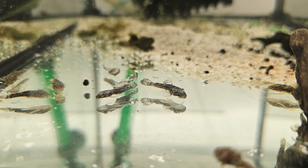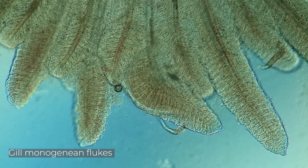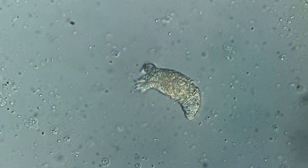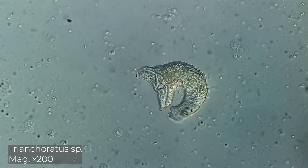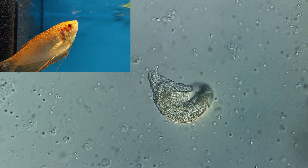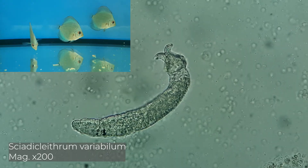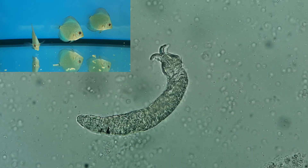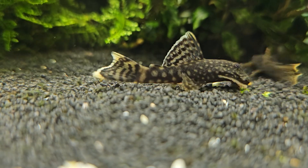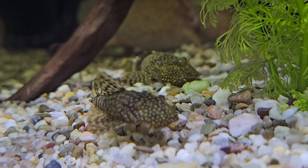However, even these resilient fish can get sick. It is known that gill monogenean flukes exhibit high species specificity. For example, the species from the Trinigyrus genus will parasitize gouramis, while the species Cichlidogyrus variabilis parasitizes discus. Ancistrus are no exception — these fish thrive in the freshwater ecosystems of Latin America, where they co-evolved with their parasites over millions of years.